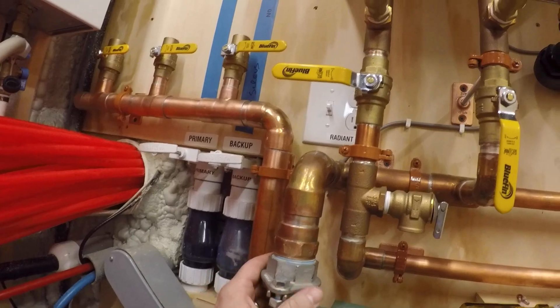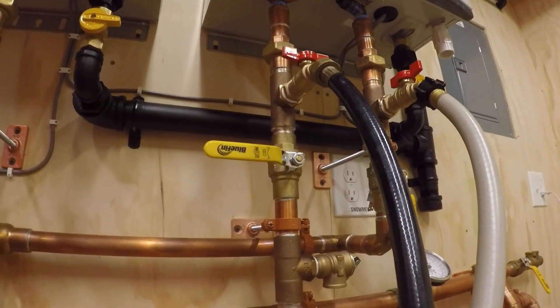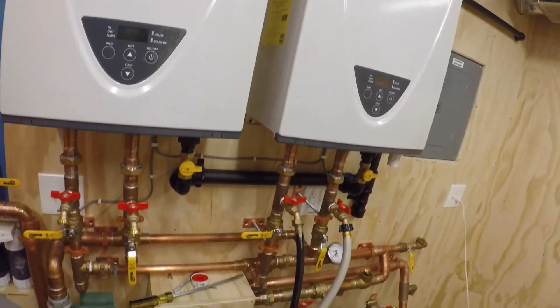So yeah, can't complain about that — 50 psi with the pump and everything, and no leaks. Well, one leak here, but we'll take care of that. Okay, we'll talk to you soon.